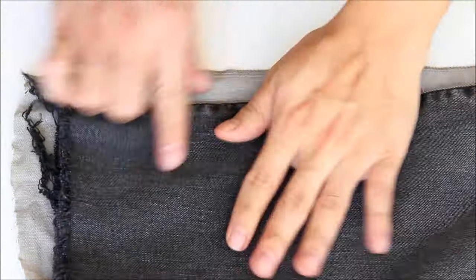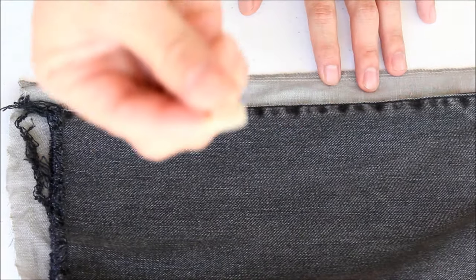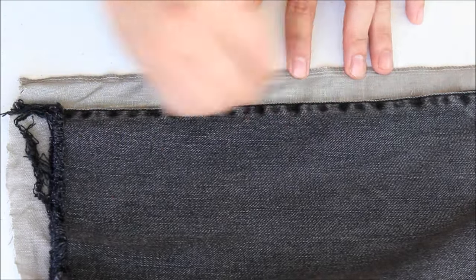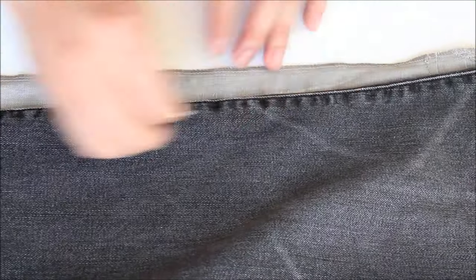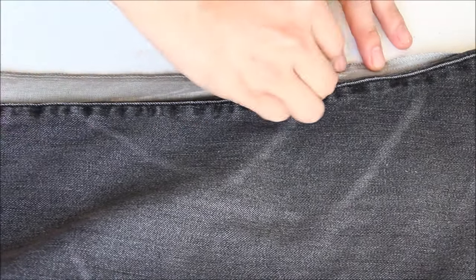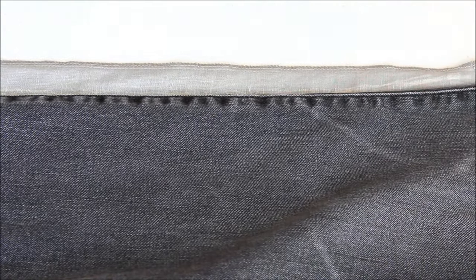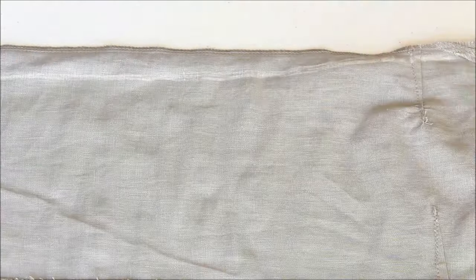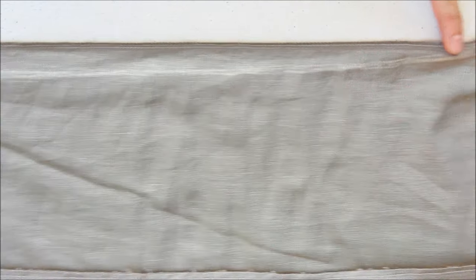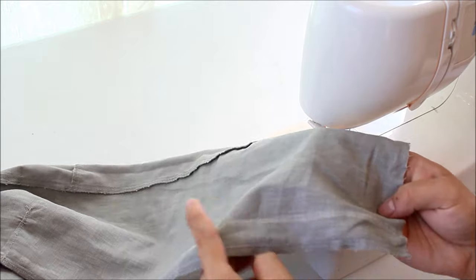Make sure everything is flat and neat, then take a piece of tailor chalk. I'm using tailor chalk — you can get it at a Joann's or any fabric store. You can also use a pencil or pen, whichever works for you. I'm using white because the fabric is pretty light and I didn't want any ink to bleed through. Mark it, and as you can see there's about half an inch of excess. Use that as your guide to sew so that your pant is a little bit more tapered.